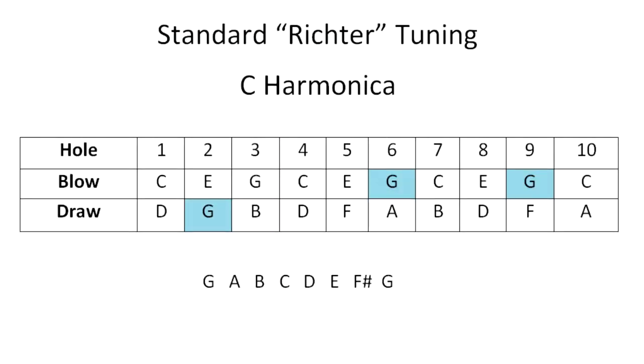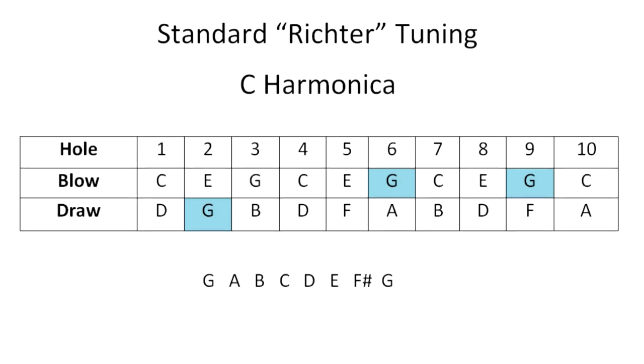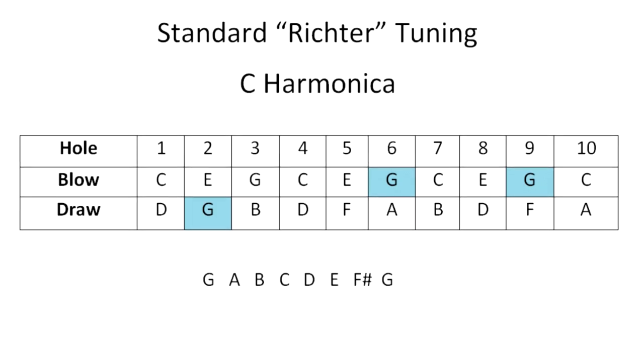Once again there's that bend on the three draw to get the A note. If we look at the G scale, because we're playing the key of G, you'll notice that there's an F sharp. But when we play in second position, that note is an F. An F sharp can be played by using overblow techniques, but they're very challenging. So for tunes in second position on a standard harmonica, there are also challenges. And that's where major cross tuning comes in.